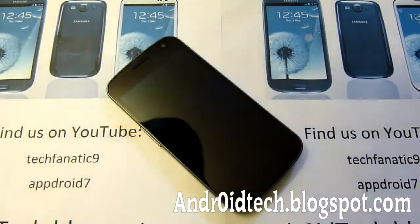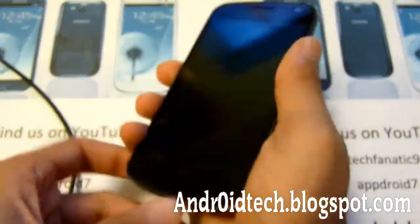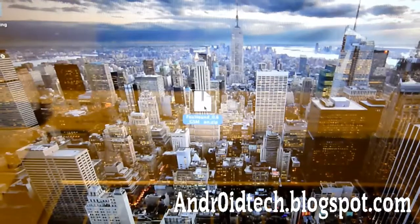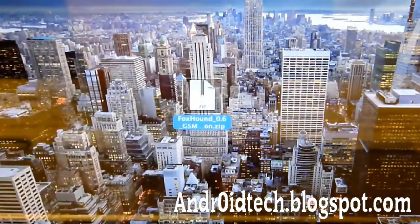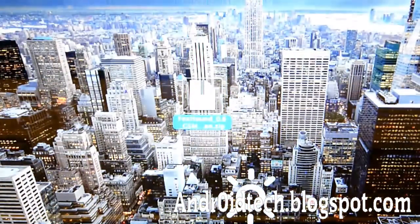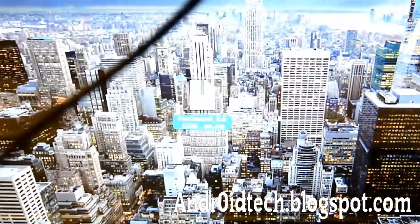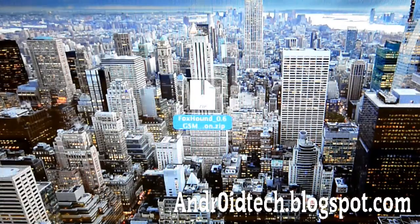Once it's done downloading, we're going to be transferring the file to our phone. So just plug it in and now we're going to the computer. You can see right here I have a zip file, so you're going to be transferring that zip file directly onto your phone. Transfer the zip file to your phone via the micro USB cord, and once you're done transferring you can unplug everything. I'm not actually going to be transferring it because I already have it on my phone.